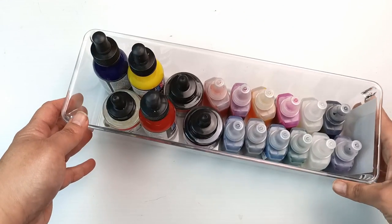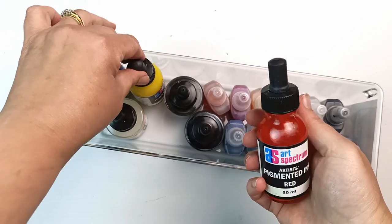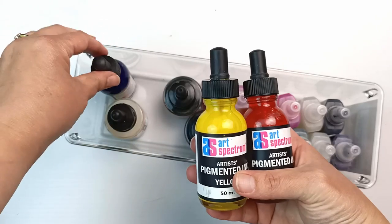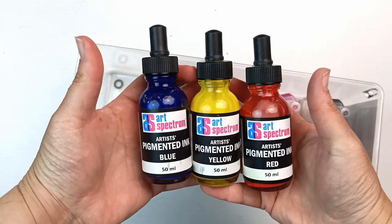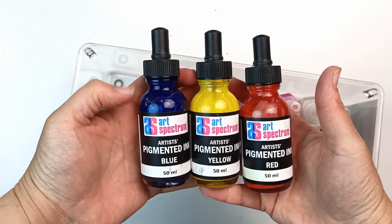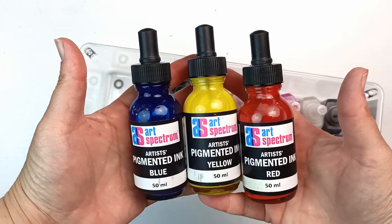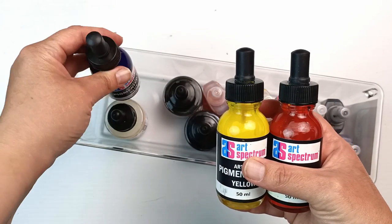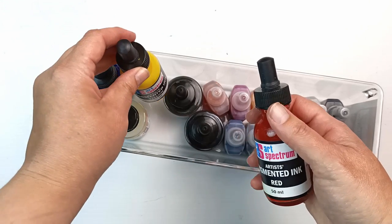I found a plastic container full of inks I haven't used in a while. I've got three pigmented inks by Art Spectrum — a really lovely phthalo blue or cyan, a yellow, and a red. These are really pretty colors; I've used them in a couple of artworks, one of which is actually hanging in a friend's house in Florida.